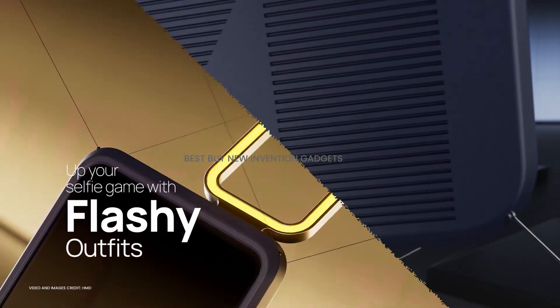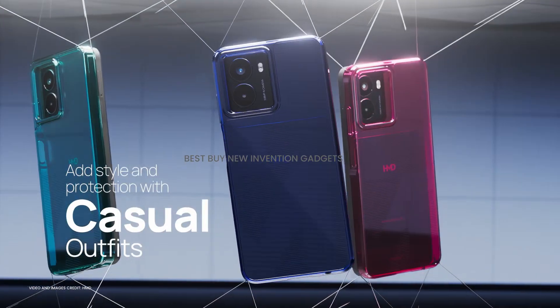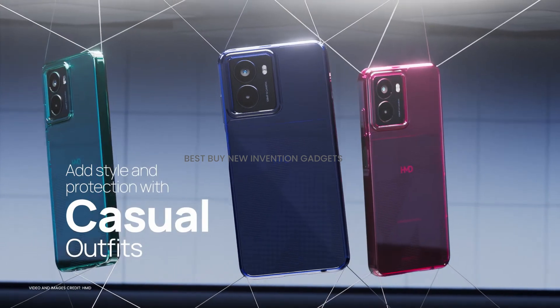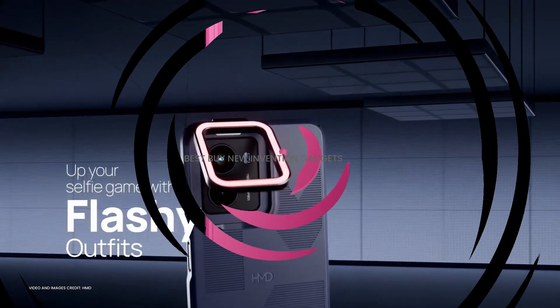The Ring Light outfit adds an integrated ring light for the front and rear cameras, allowing users to customize the lighting and camera effects through the camera app. The Casual Outfit features an industrial chic design that maintains a sleek appearance while providing minimal protection, and is available in various colors.